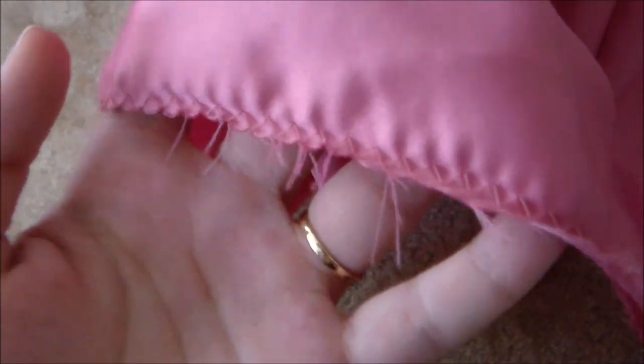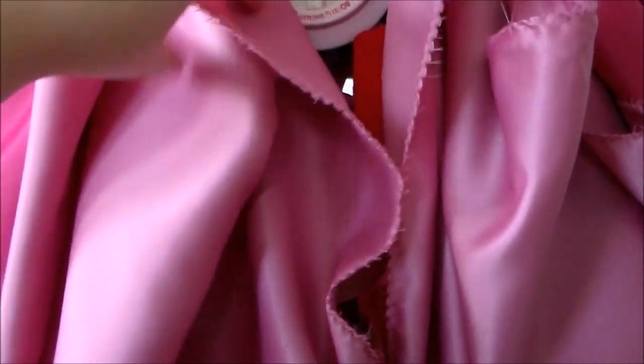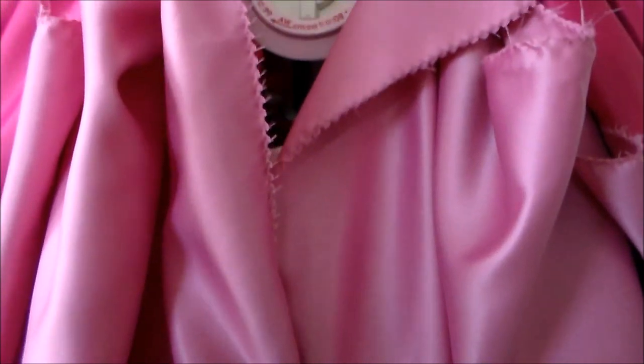Take the peach skirt panels and zigzag around the edges to keep them from fraying. Then sew all of the panels together along the side seams, and on the back seam we're not going to sew it completely shut — just sew it to the position indicated on the pattern so that we can insert the zipper later on.